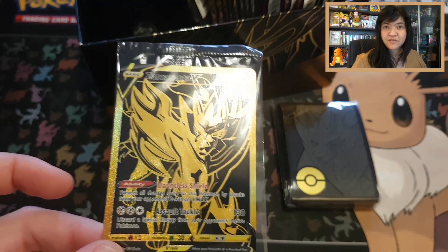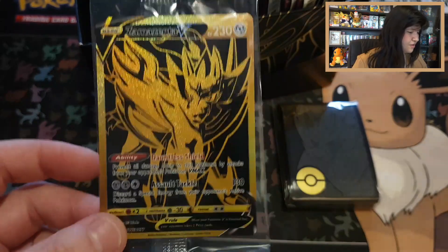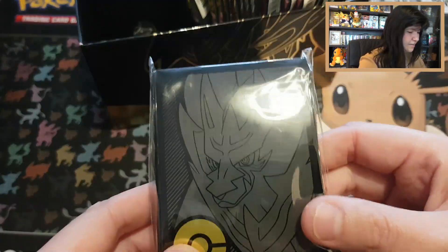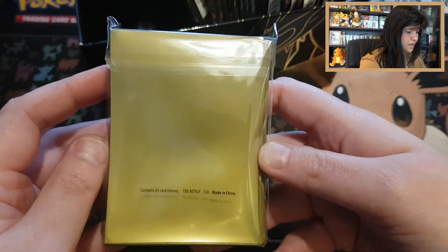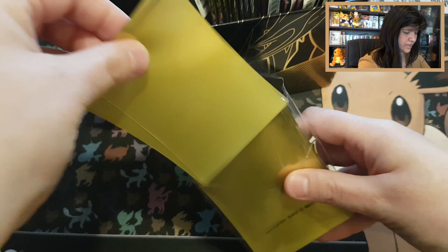We have the cardboard dividers, and here is the Sword and Shield Elite Trainer Box Plus of Zamazenta code card. Starting with the four dividers — that's really awesome, they really paid attention to a lot of details. We have the promo card of Zamazenta — full gold! That's amazing to look at. I think the secret rare gold cards of Eternatus would look like this. And then we have the sleeves too — they look very pretty. Are they gold from the back as well?